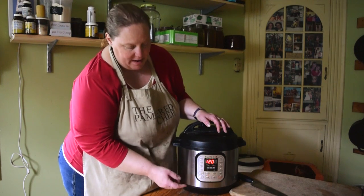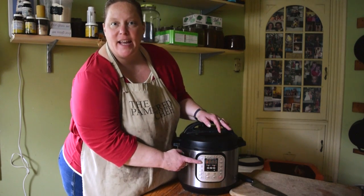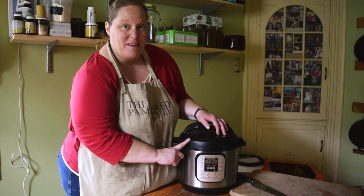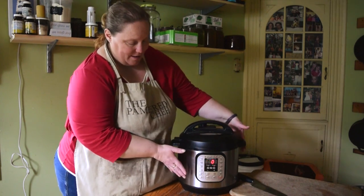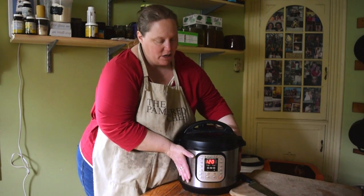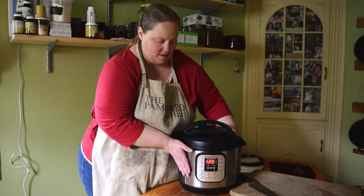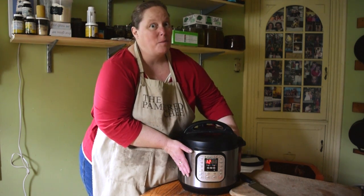It's been about 30 minutes and as you can see on the display it shows 120 — the number of minutes we're going to have it cooking — and then the broth will be ready. You can see the sides are not very warm at all. The top however is very hot, so you want to keep your hands off of that. We'll check back when the broth is ready in two hours.